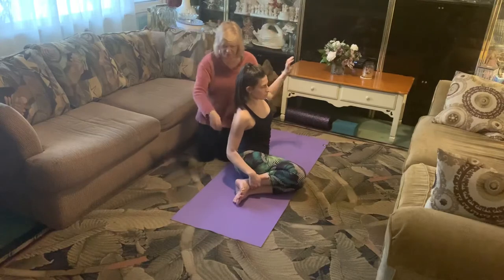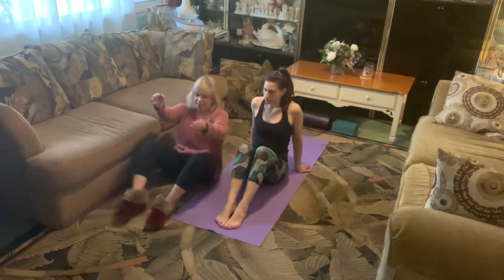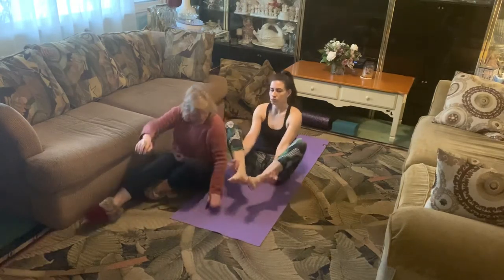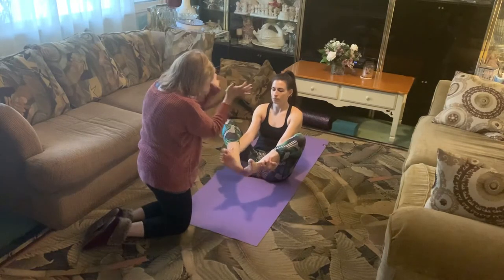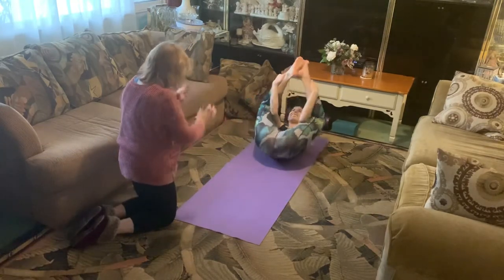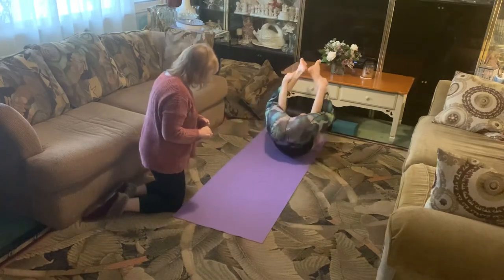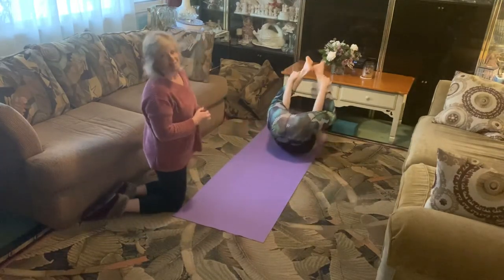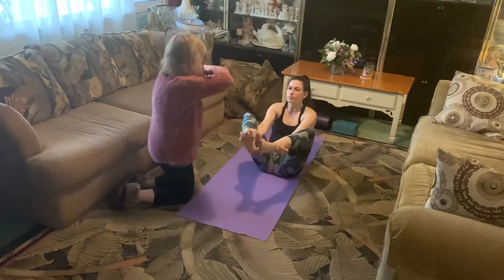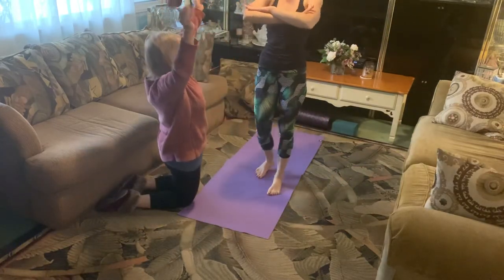Now we're going to do the seal — face the camera. Bring the hands to center like a prayer, then reach for the outer ankles, lift the heels, and balance. Give three little claps with the heels — one, two, three — then rock back to the tip of the shoulder blade and come back up. Clap again: one, two, three, come back. Go faster — this is the big ending. Two more, one more. Now genie arms: rock back to the tip of the shoulder blade and see if you can come to standing — and she did it!